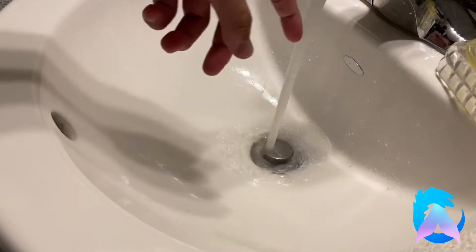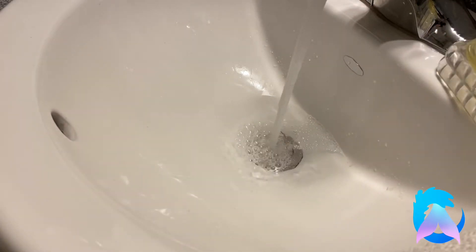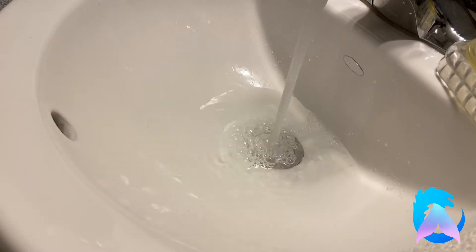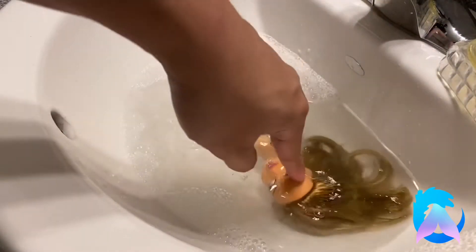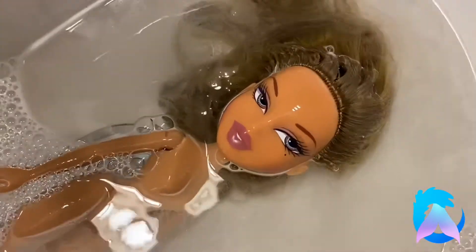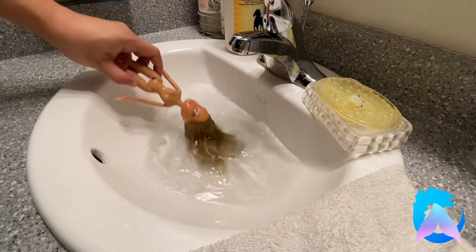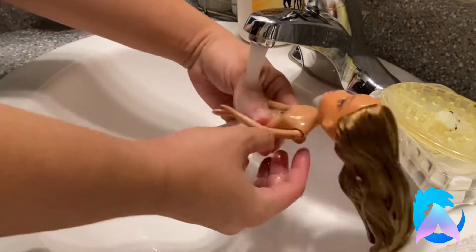Next, I put a little bit of soap around my sink and filled it up with some steaming hot water — just put it at the highest setting and that'll be good. Then I dropped Yasmin in there just to give her a little soak, a little bath. Look how cute she is! After two or three minutes, I took her out and gave her a little rinse.